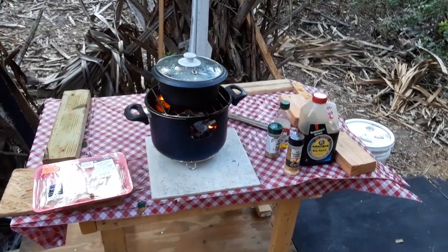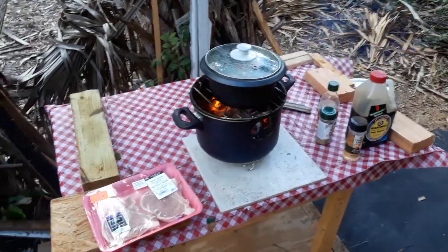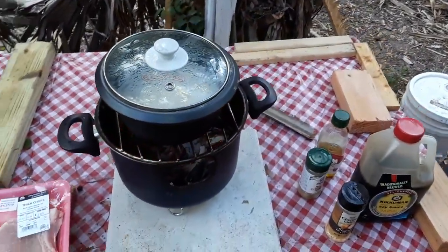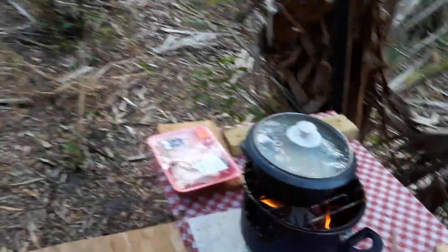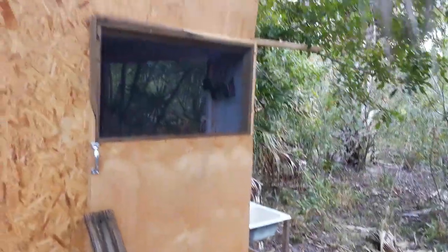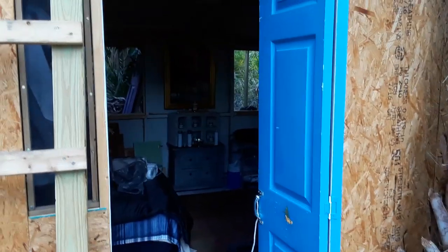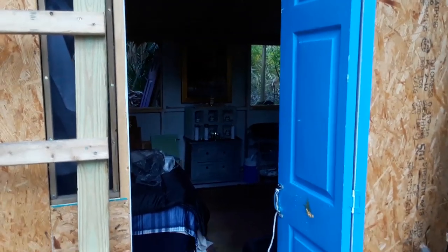Hello YouTube! Welcome to another exciting episode of Cooking with Dinoy out at Hut 2.0. It's actually almost dark, nighttime. I'm gonna be spending the night out here — just felt like getting away from the city and coming out here into the wilderness to rough it out at the hut.